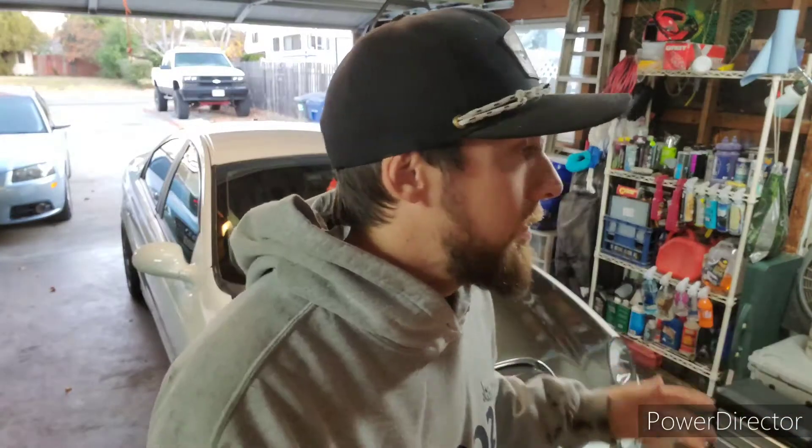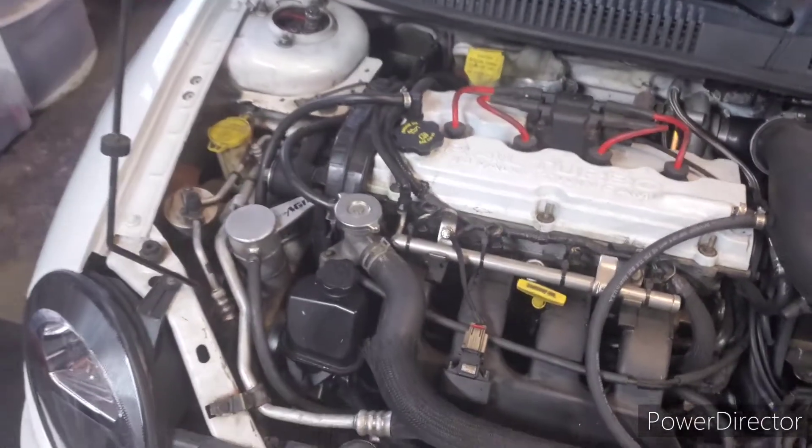We'll probably do the mods needed to hold the 50 trim and make 450 to 500 reliably — so ARP head studs or DCR head studs, along with probably doing LS rod bolts and obviously a new head gasket, all that kind of stuff. But before we can jump into that and find out if we can even reuse this long block or short block, we're gonna pull it out. So that's what we're gonna do.